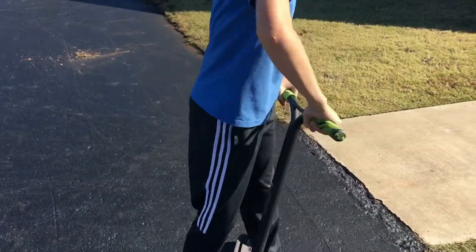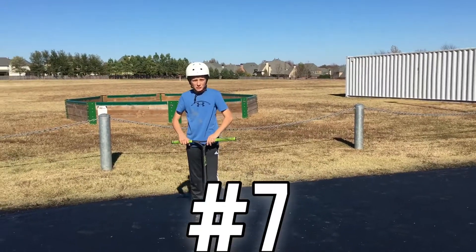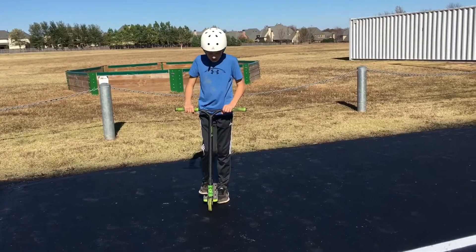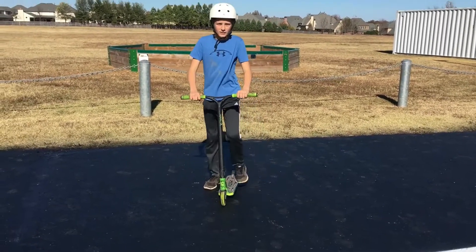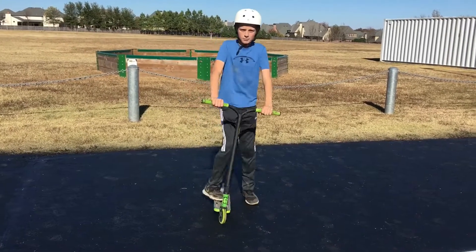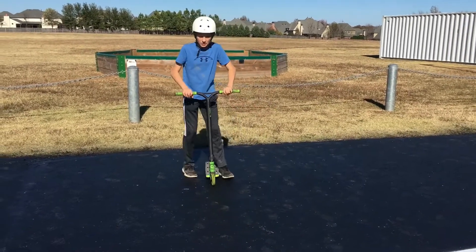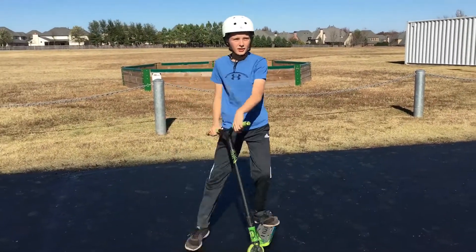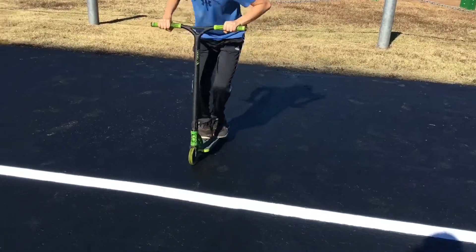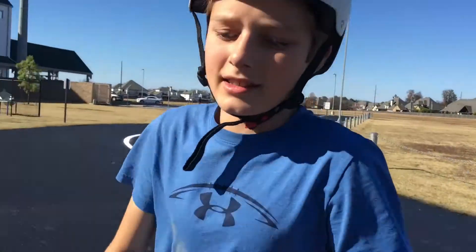Make sure to spin your body. The next trick, number seven, is a no footer. It's pretty much where you bunny hop and take your feet off. Now we're going to do it with a jump, and I'll do it over this white line.